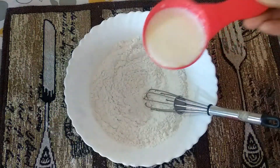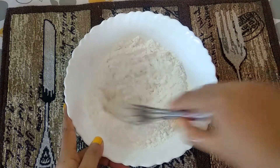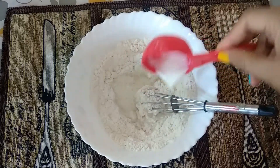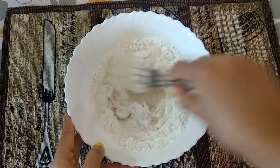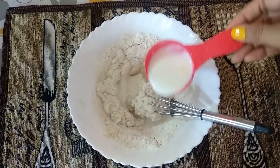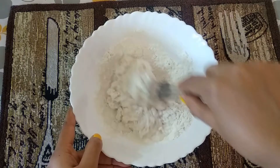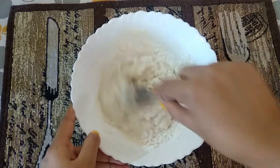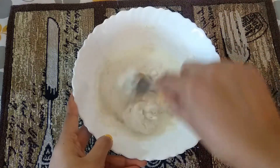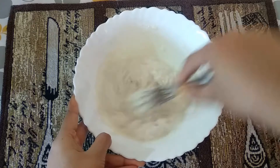We have to mix all the dry ingredients together first, then gradually mix in milk to make a smooth batter. Don't add the milk all at once — mix it slowly, little by little, just like that. We have to make a very smooth and lump-free batter.